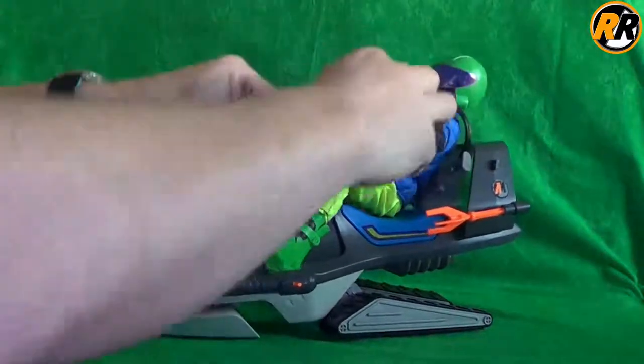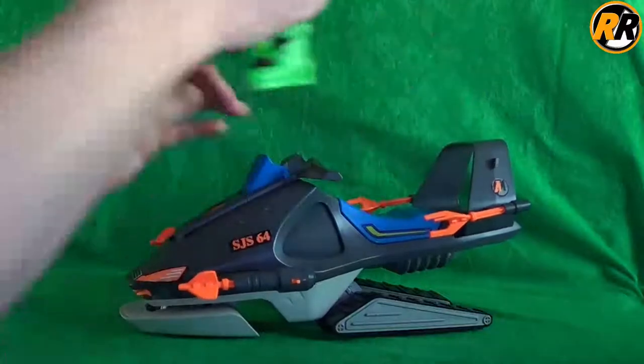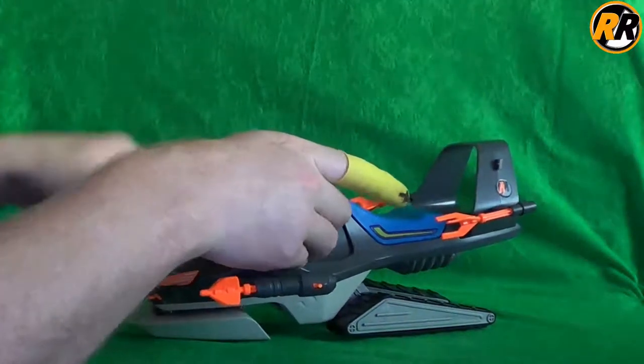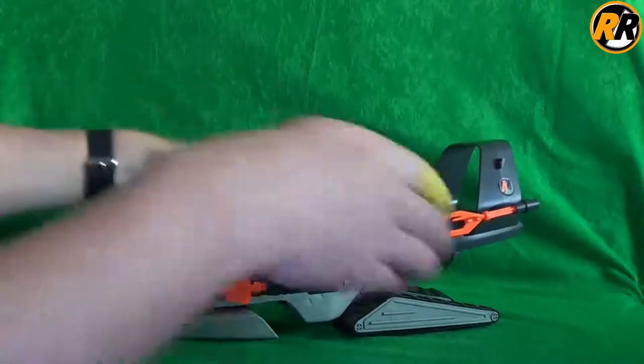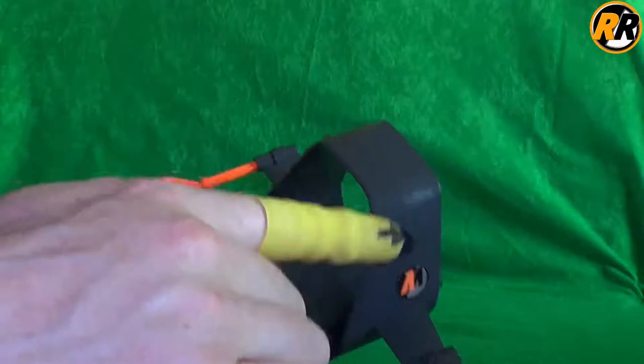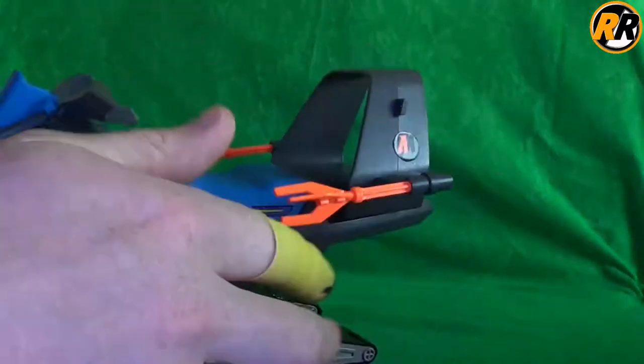One thing with this toy is that absolutely everything falls off it all the time. Trying to pose it, trying to do anything with it, bits just completely fall off. On mine, I will point out right at the beginning, I have got two blue aerials missing. I have one somewhere but I just can't find it — I've lost it.